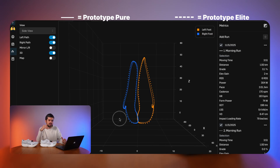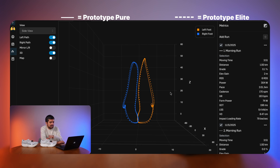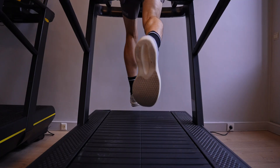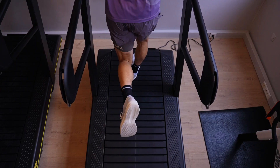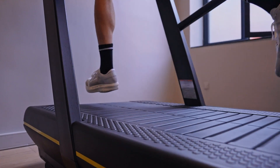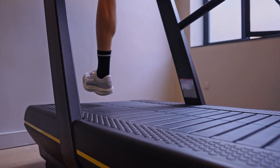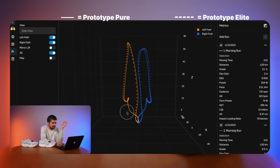The foot path comparison is a 3D representation in space of how your feet move during your gait cycle. From the front view, there are only minor differences — the solid line (Pure) is slightly more centered, whereas the Elite shows slightly more dispersion, which could suggest a bit less stability with the Elite and a slightly more efficient gait cycle with the Pure. Looking at the lateral side, they're very similar — the Elite appears to have a bit less of a high back kick, and that kick goes slightly more backwards.